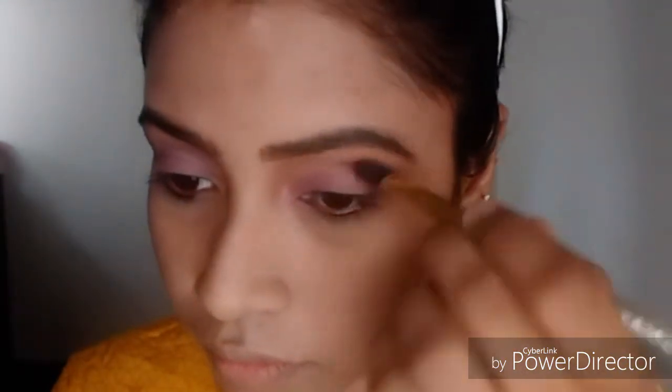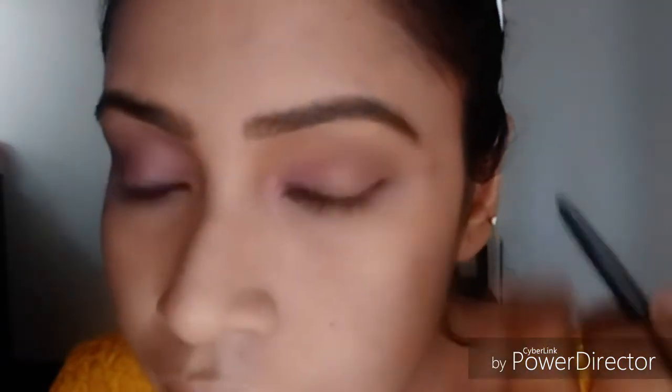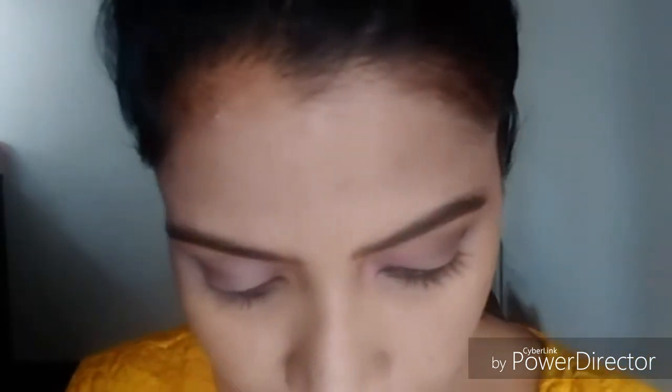I will set my makeup on the face. I will blend in the corner and crease. I will apply the crease and blend in the corner. I will blend in the diamond and blend in the edge.